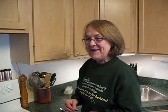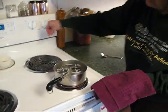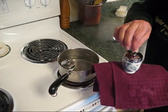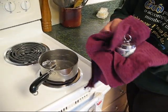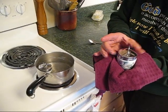Okay, time's up. Just get them out of the water. And this really isn't very hot, the lid, so you can just unscrew it.